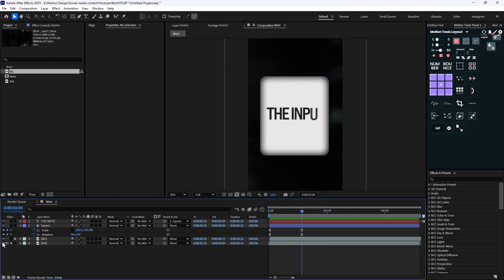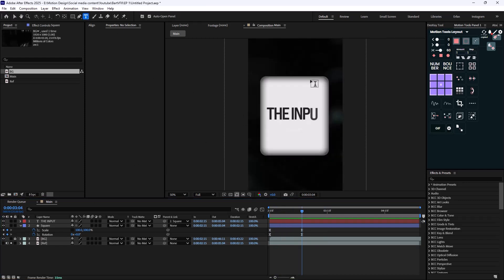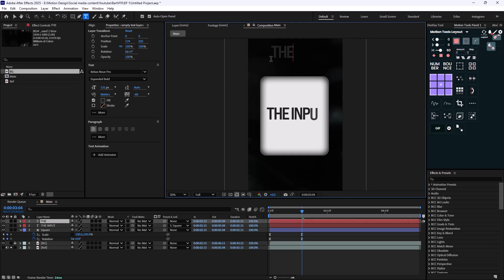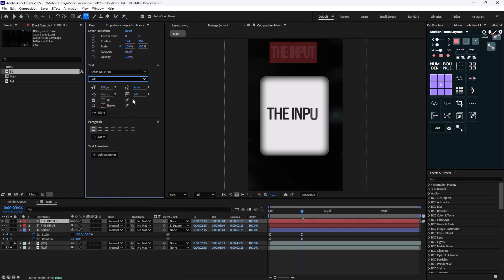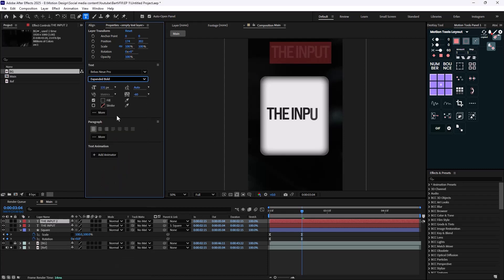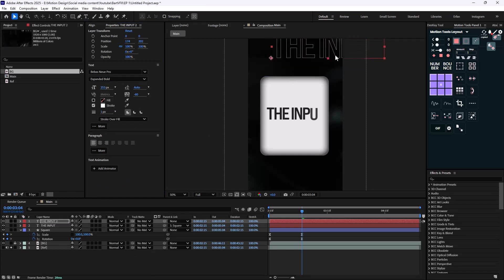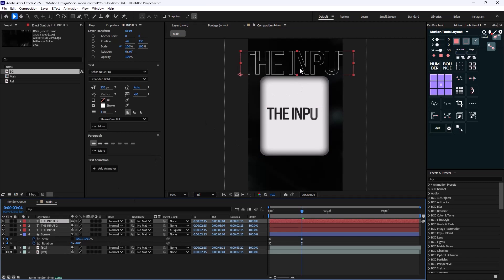Now we also need to work on the background text. I'll write the word 'the input,' find a font type that fits better, increase its size, turn off the fill, and turn on the stroke. Then I'll duplicate it and place it in the composition.